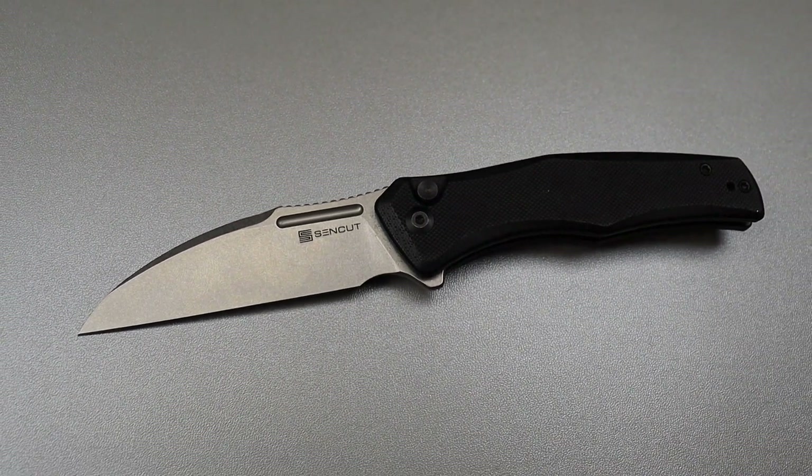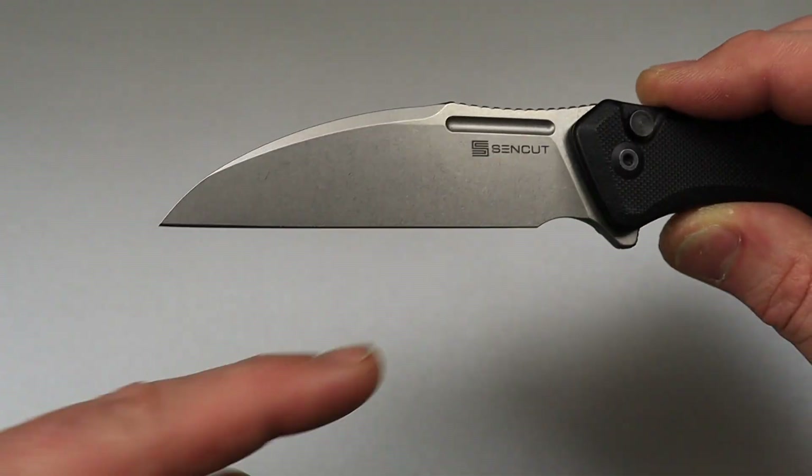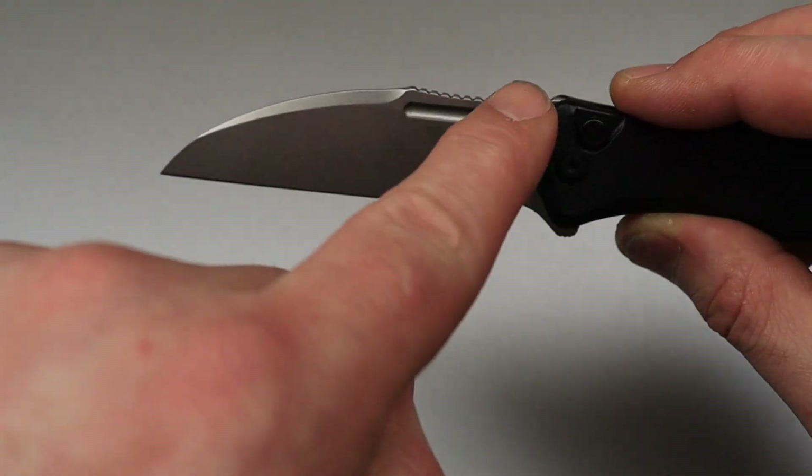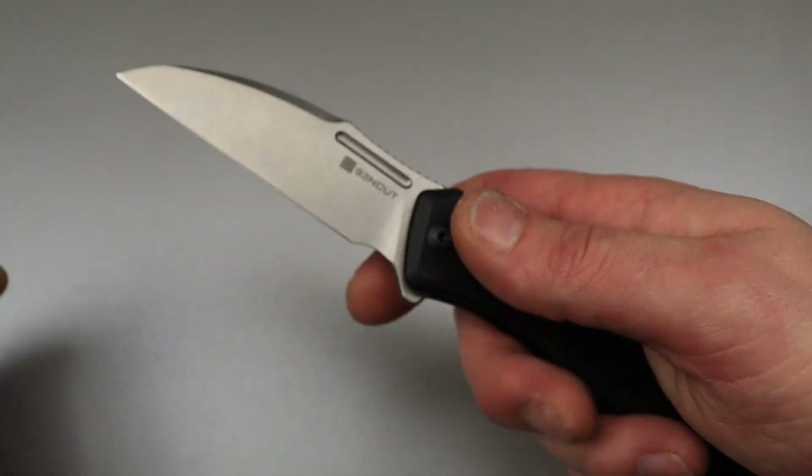Wharncliffe blade. The reason why is because the spine tapers down all the way to a straight edge — it's a continuous taper all the way down, and then the edge is straight. This is a great example of a Wharncliffe.